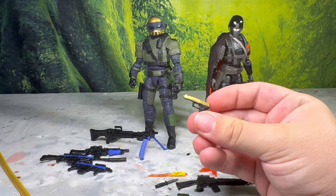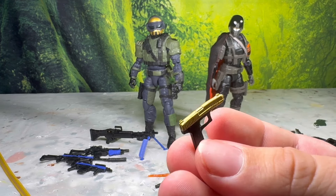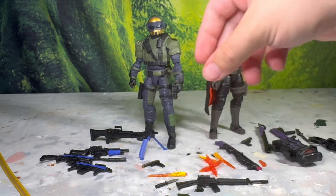You get a gold little sidearm for the Commander — it's a gun with a gold slide, really neat. A little bent because of the packaging. They are still rubber.